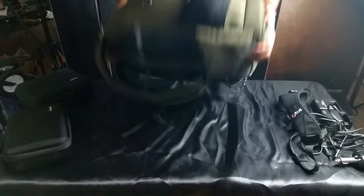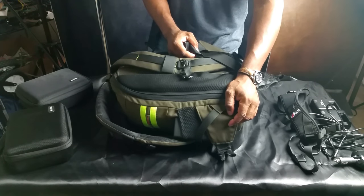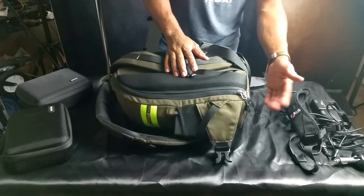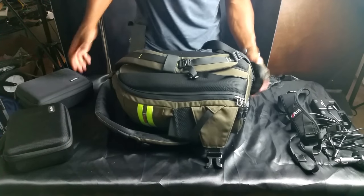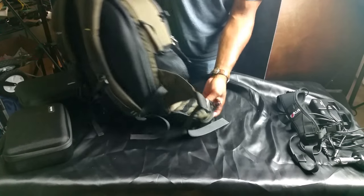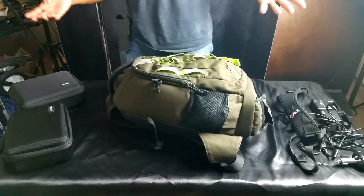I've actually used the waist strap. I went to the mountains and ended up using it — it makes the bag extremely comfortable. The feet on this bag are great. Don't forget you've got your little pull-out. For those who haven't seen the first video, there's a little pull-out — that's great — to put your tripod in. It's all around a good bag. Good value for the money.